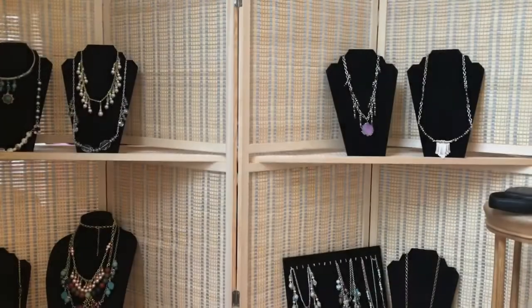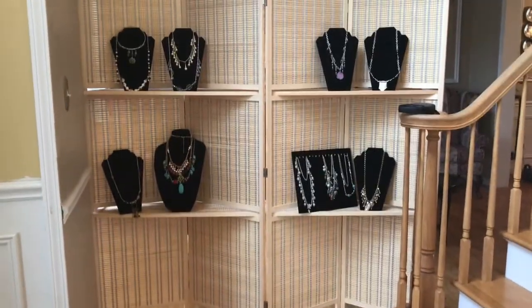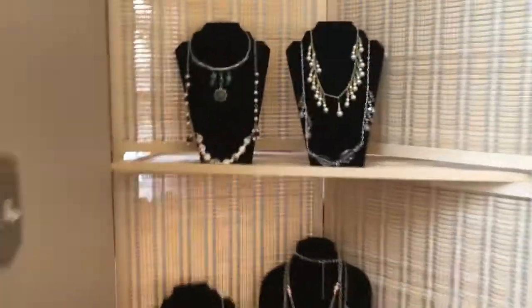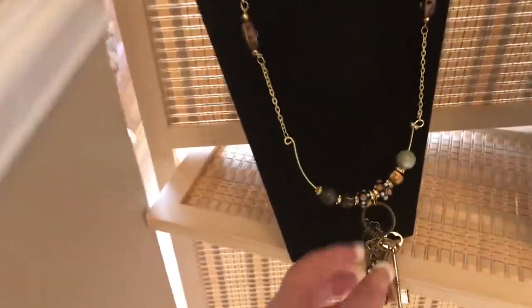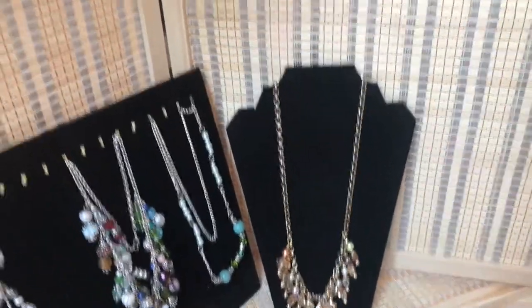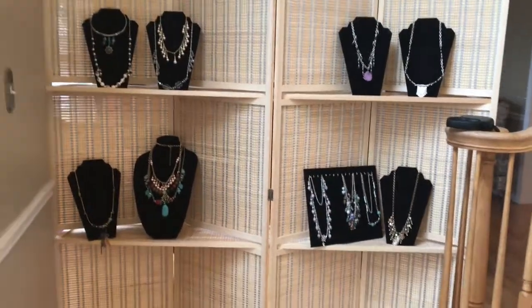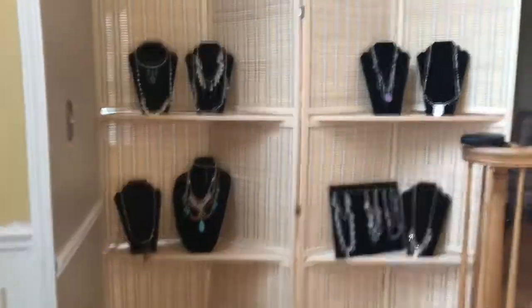Now I'm going to show you how I display my necklaces for the craft fair. This is how I display it — I purchased one of these room dividers from Amazon, I believe it was about $100, and it comes with some shelving. I also purchased a set of six necklace displays to display my necklaces. I'm probably going to hang my earrings from it too, so I can alleviate a big rectangular table at craft fairs. Thanks for watching guys — have a blessed Thursday, bye!